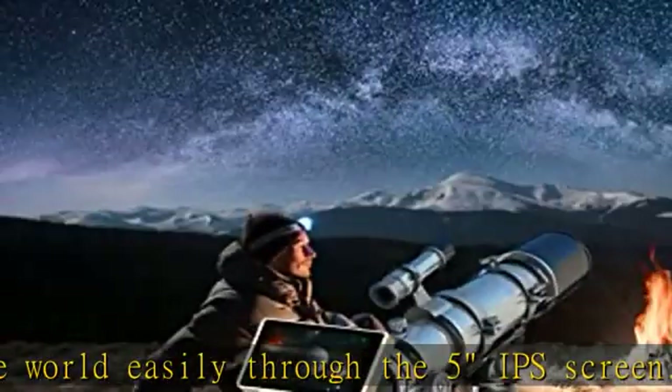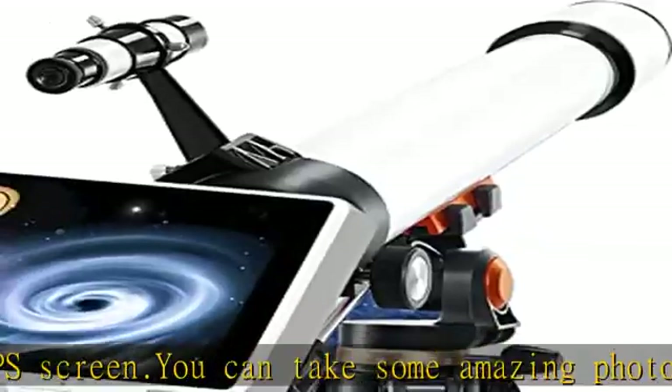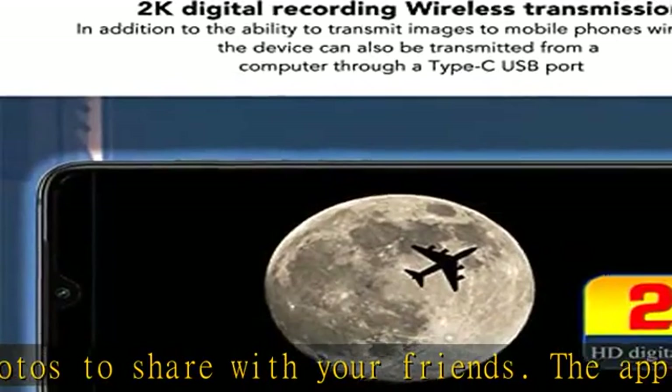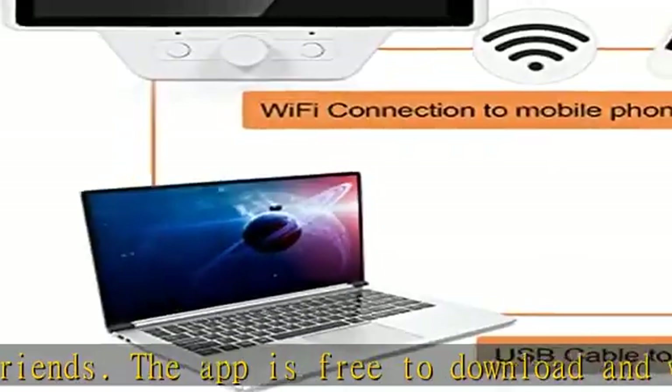Great for lunar and planetary recording and shooting. The digital telescope eyepiece features a 5-inch LCD display. It delivers vivid, high-contrast images for daytime viewing such as birds and wildlife, but also enables astronomical exploration including Saturn, Jupiter, and craters on the moon.